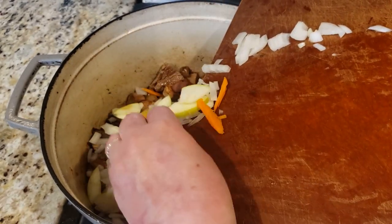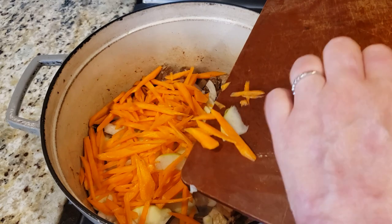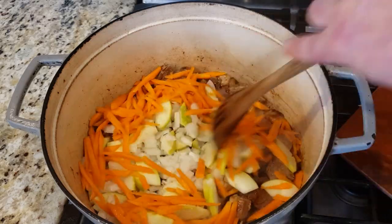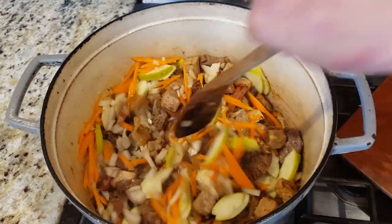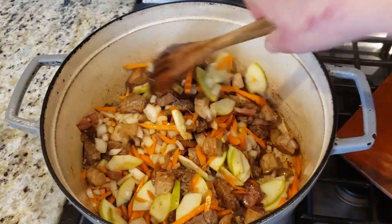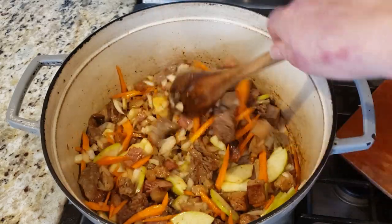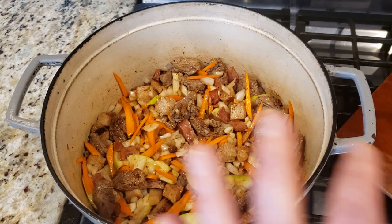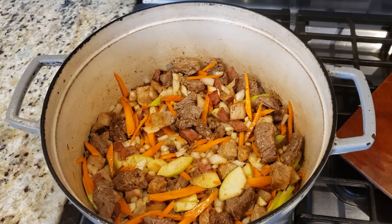Now I'm adding the cut-up vegetables: the onion, the green apple, the carrot, and next the tomato. My Ukrainian friends will say this is their dish, my Belarusian friends will say it's theirs, my Polish friends will say no, it's ours, and my Lithuanian friends will say it's also theirs. People pronounce the name differently depending on where you come from, but that region of Eastern Europe cooks this dish a lot — it's very popular in the winter months.